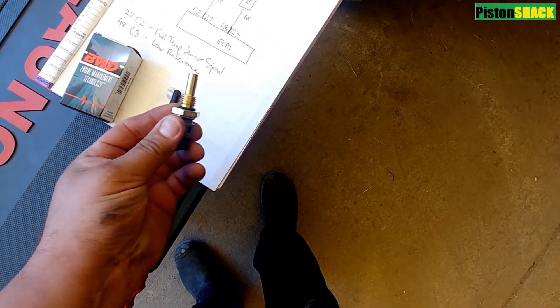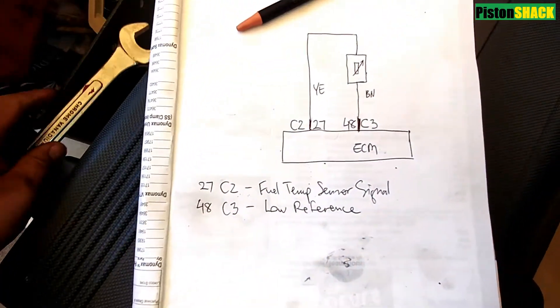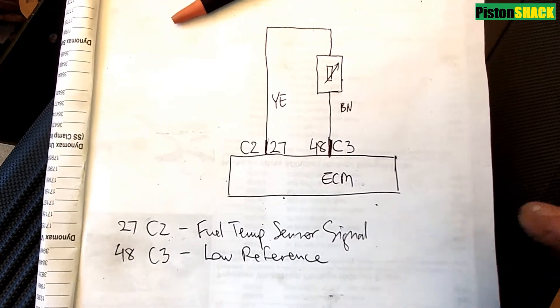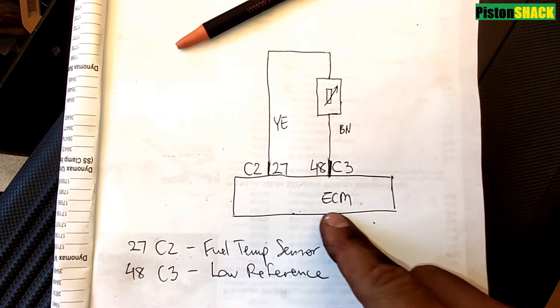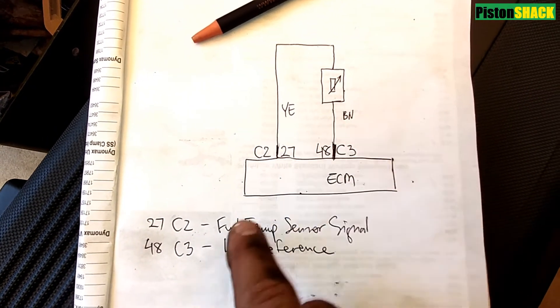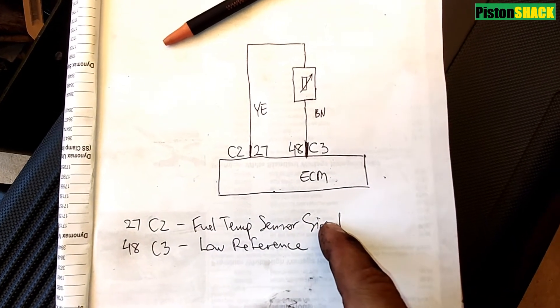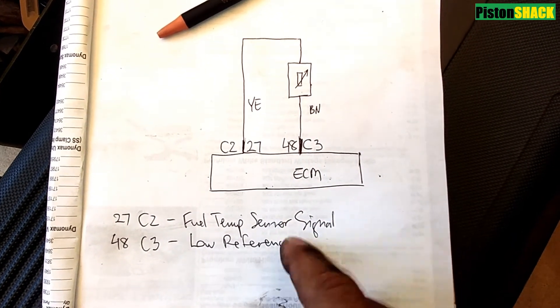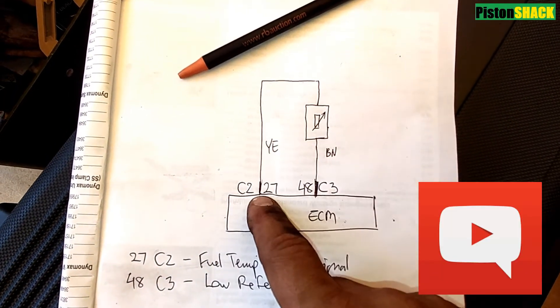I didn't have enough time to film the troubleshooting process, but let's go over the basic sensor circuit. We have a sensor signal and a low reference voltage. Make sure the signal is changing depending on the temperature at the sensor, and you have a reference voltage to the sensor and a good ground. If you have more questions on how to troubleshoot the circuit, put your question down in the comment section below.